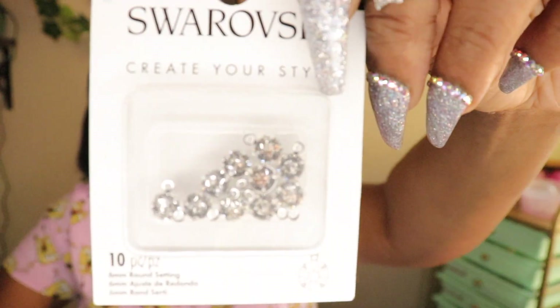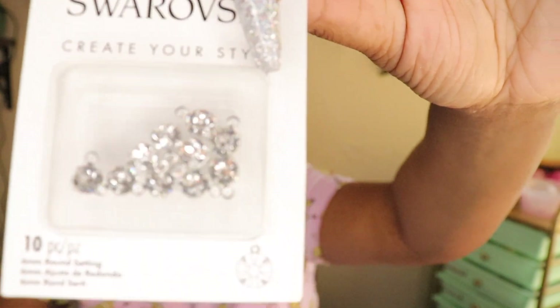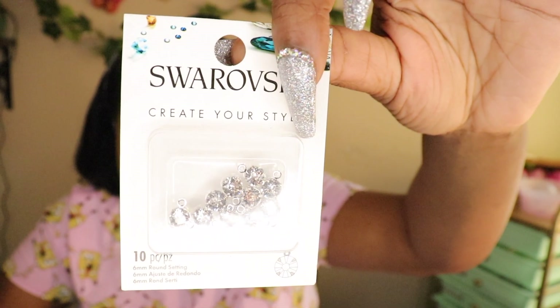The next one is for necklaces too but I'm going to use them on nails. Really really cute — it'll make a cute chunk nail, you know, on some bougie ratchet vibes. This is called Round Setting 6 millimeter Crystal Silver. You can even make yourself a necklace and use this as a gem for it.